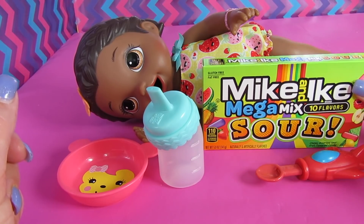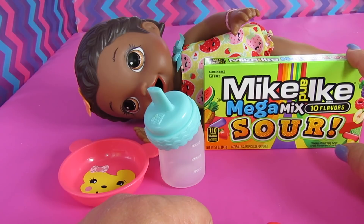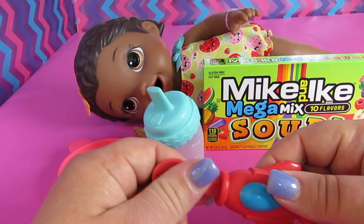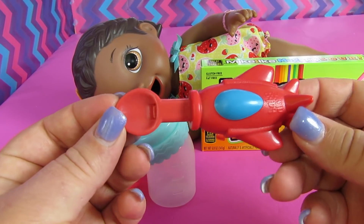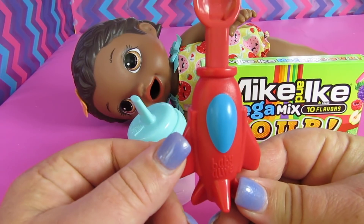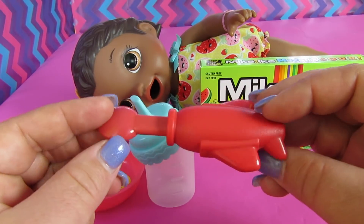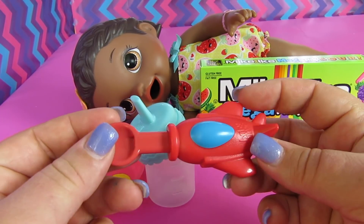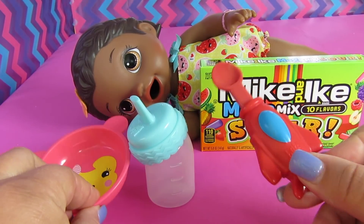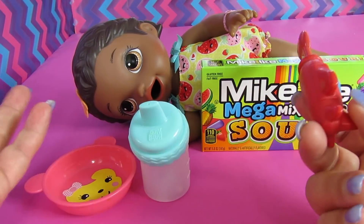And of course the candy — the Mike and Ike Mega Mix Sour Candy. In my last video I asked if you guys wanted to see Mike and Ike feeding or Junior Mints, and you chose Mike and Ike. Last but not least, we have a Snack and Luke spoon. It's the shape of a rocket — red with a blue center right there. I just think this is so cute. We like to use different accessories for different dolls, so none of these accessories go with her, but it's fun to change it up.